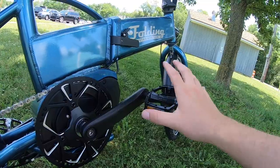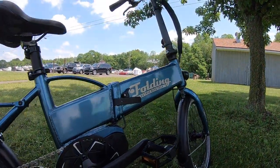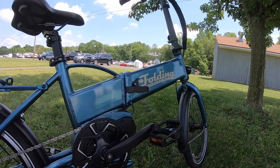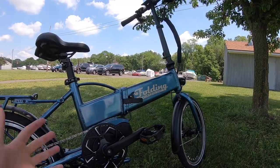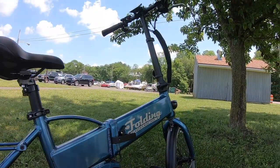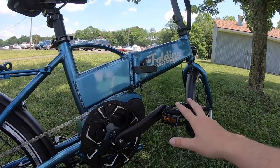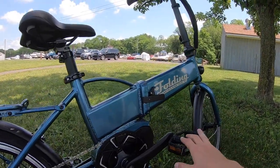The torque sensor makes a bike like this feel more normal and much more approachable. A lot of electric bikes — particularly the really strong ones — rely on a throttle and feel like a motorcycle. But something like this is much more natural, much more of a bicycle the way you'd remember it. Let's go ahead and jump on the bike and take it for a spin.